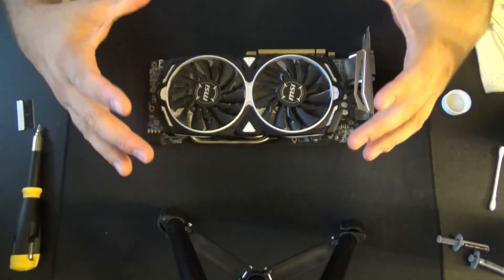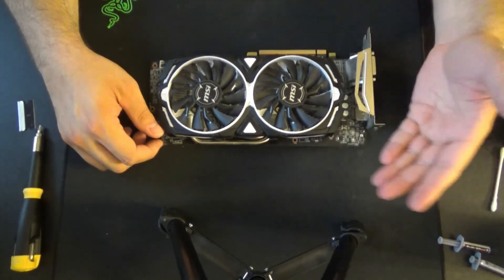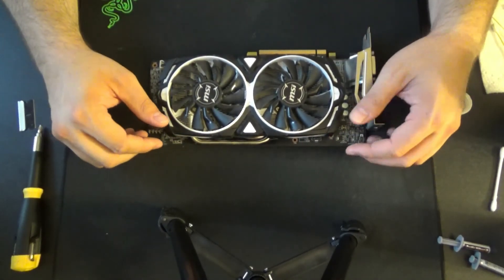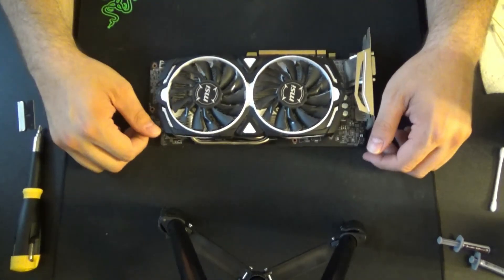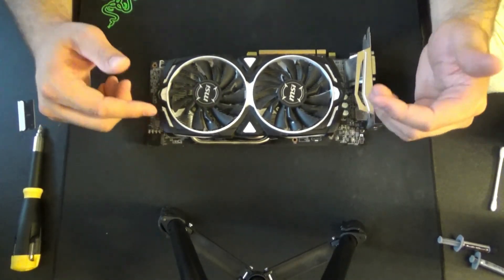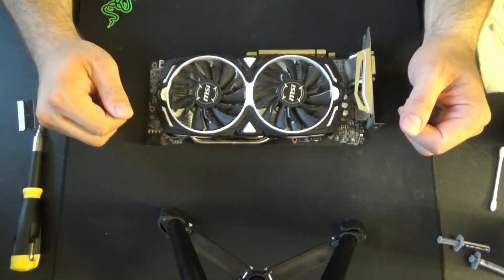There you have it — reassembled and good to go. Probably get a few more years out of this card with fresh thermal paste. Overclock it a little bit more, see what else it can do. But like I said, the Radeon RX 580 is still a great card in 2020, definitely worth taking care of. Whether you're looking to buy a used card that might need some work like this, or you just want to protect your card for a couple more years, I hope this video helps you out a lot and I appreciate you watching. You have a good one!